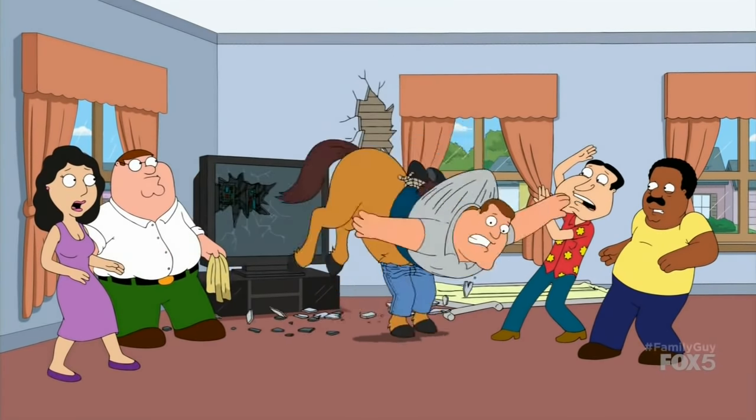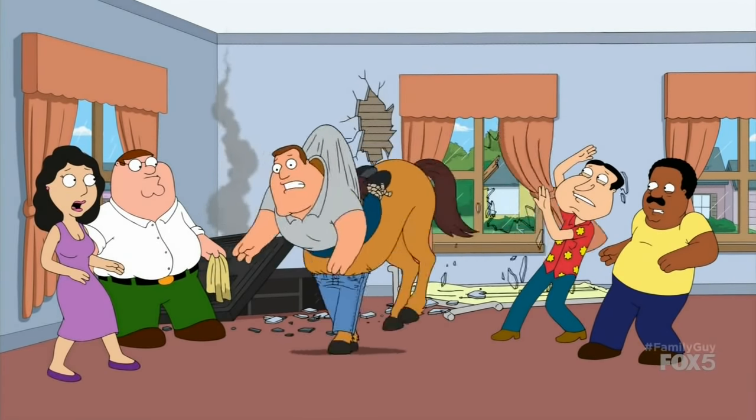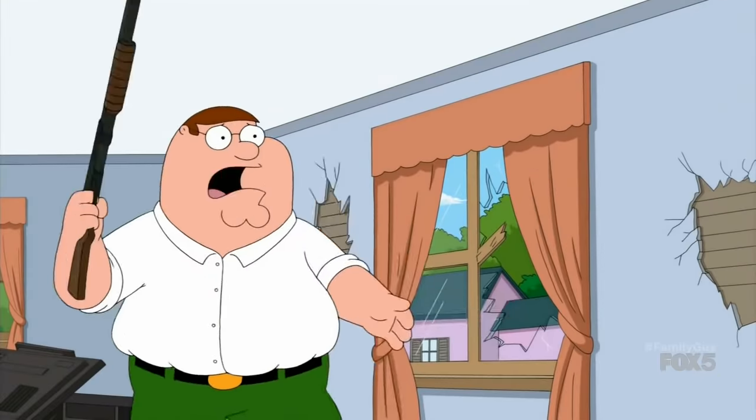Oh my God! Holy crap, he's out of control! Does it look real? Plan B! Plan B!